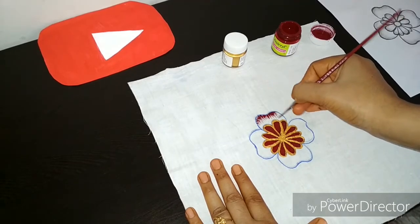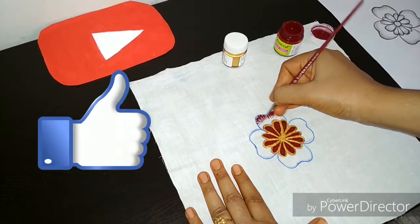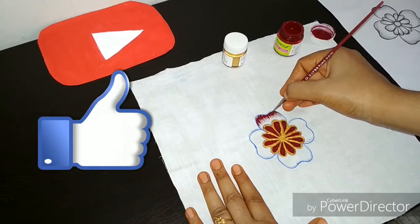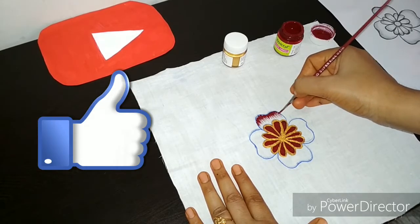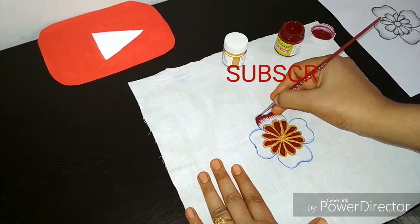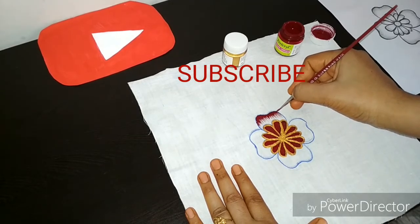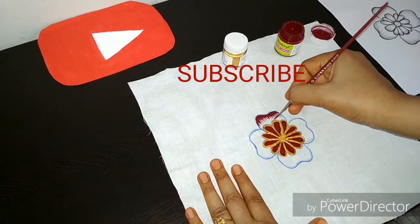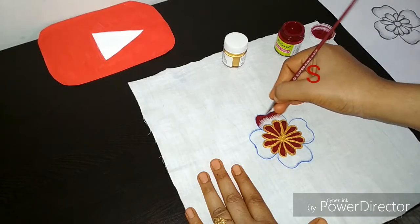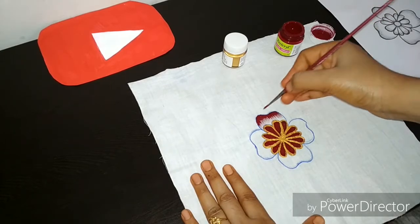This flower looks very beautiful after making it. You can use this flower as decoration. You can make a little line with this flower — make a little line with it. Look at this — with this technique, you can make all of the flowers.